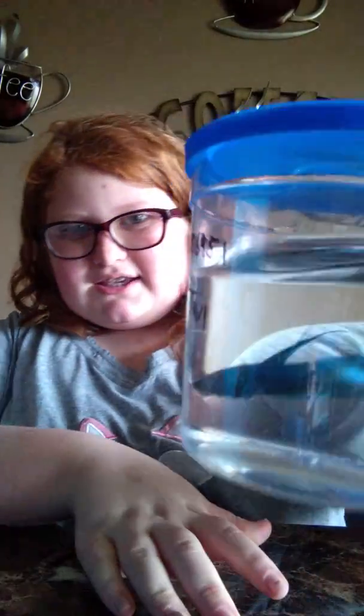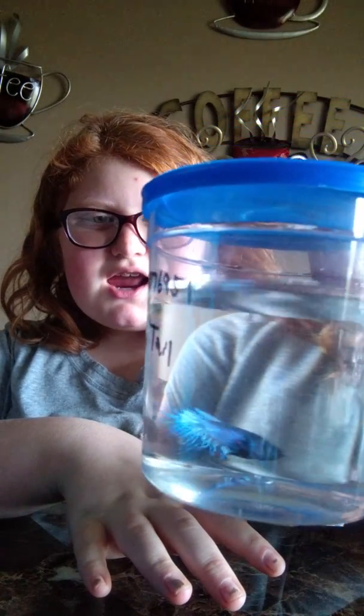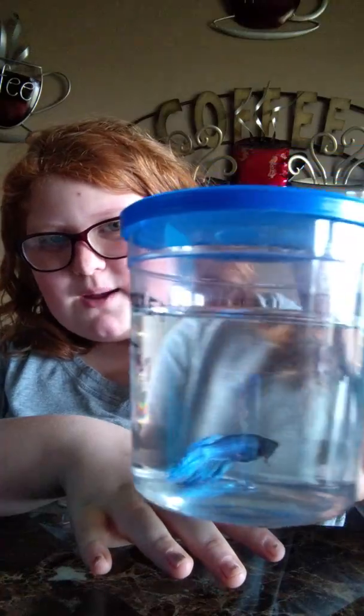I just got some decorations and stuff, but I also got a new little friend. His name is Hercules, and he is a betta fish — specifically a crown-tailed betta male.